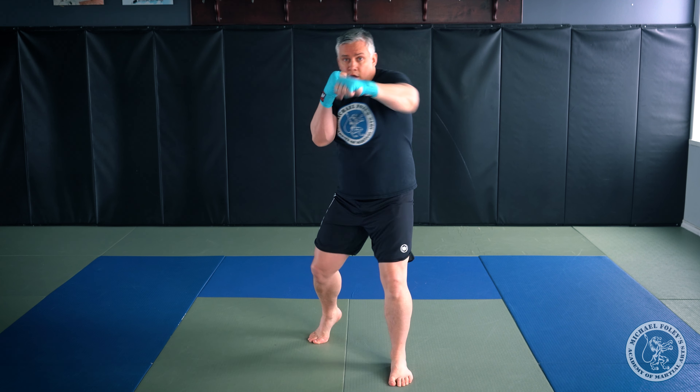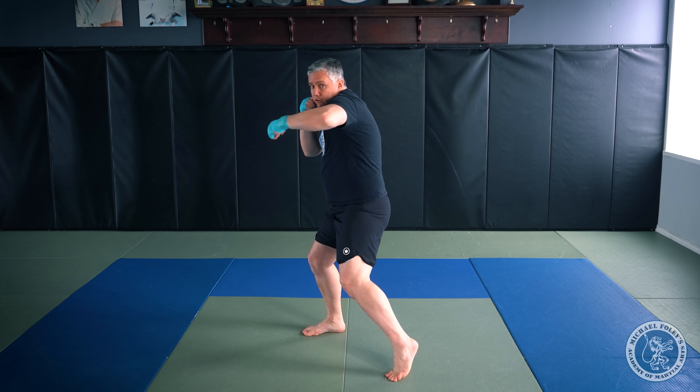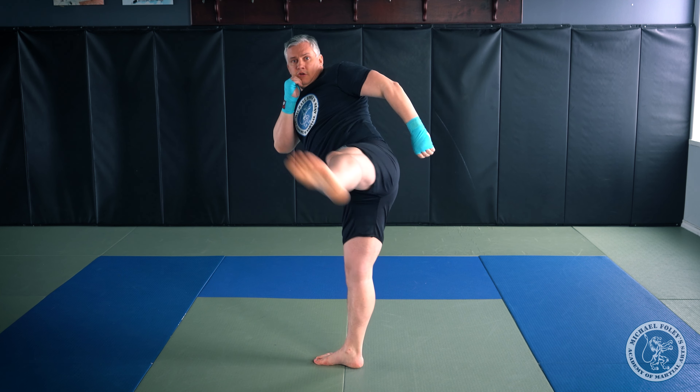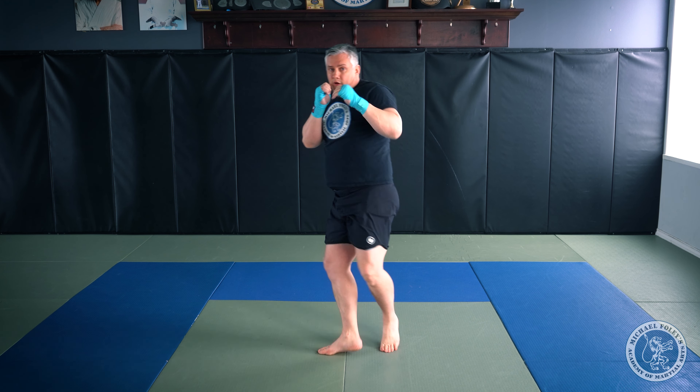Combination number four adds another cross and a switch round kick: jab, cross, hook, cross, switch round kick.